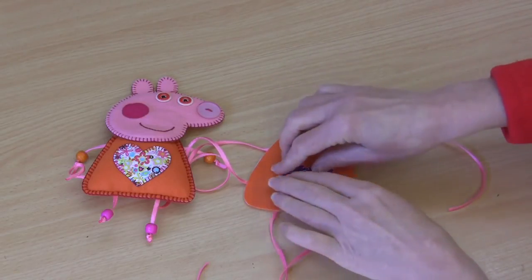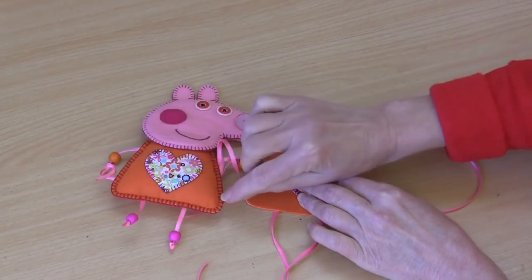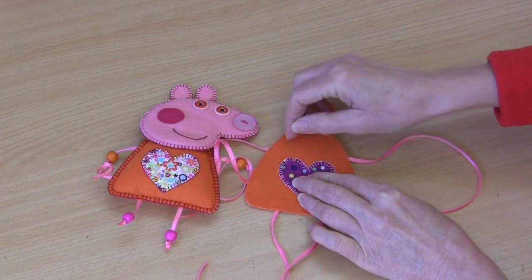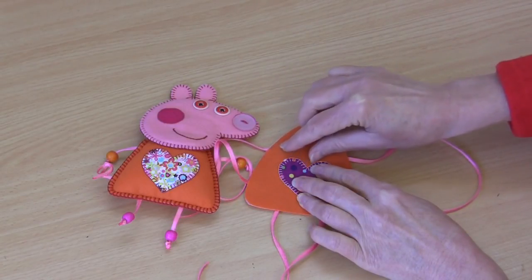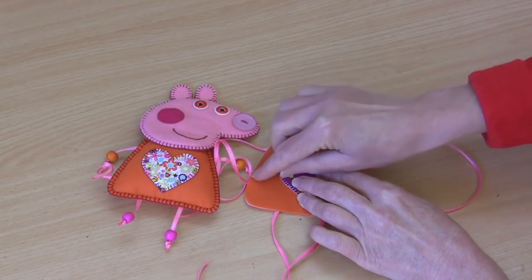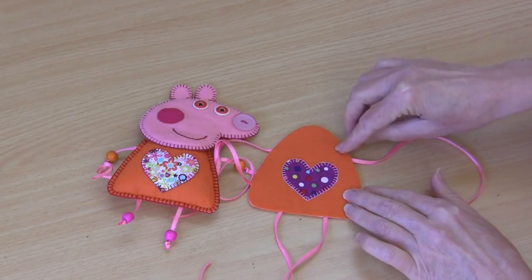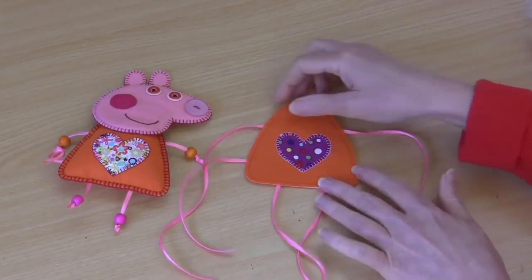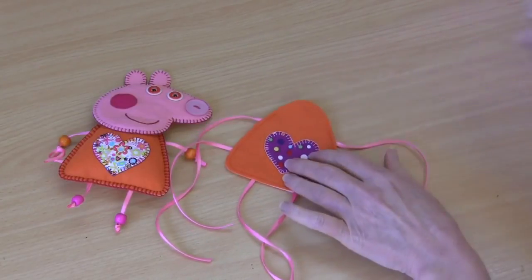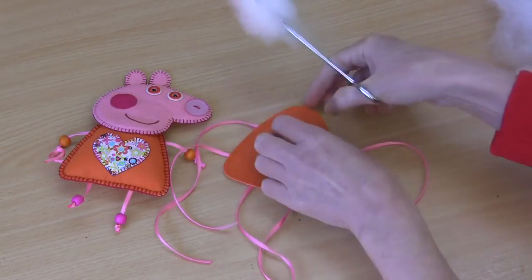You sew on the machine just about an eighth of an inch in, all the way around in a matching thread. Your sewing point begins just about a centimeter above each arm, so you're going to incorporate all of those little lengths of ribbon as you go around, and we finish just a centimeter above that arm. We need to leave this top section here open for filling. Once our seam is sewn all the way around, we're going to add some polyester filling - just a little bit - to fill that body out through the top.